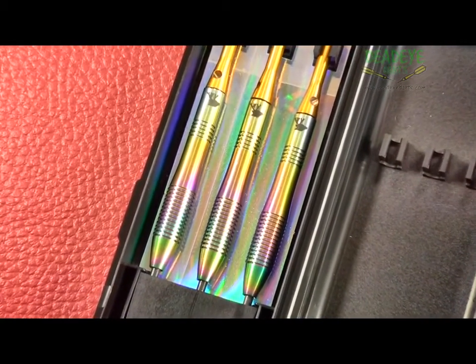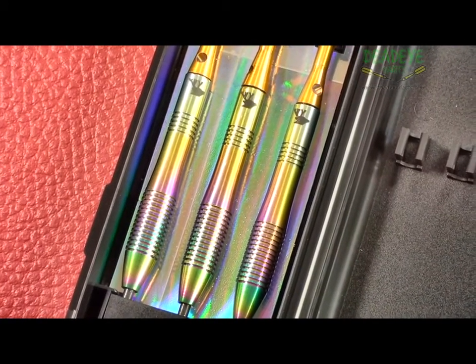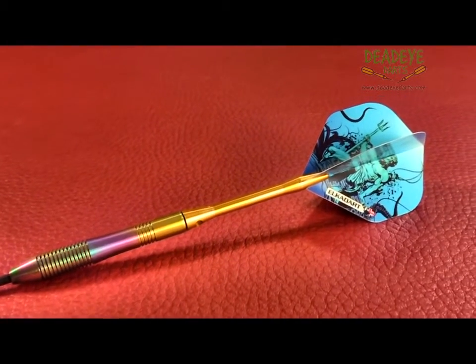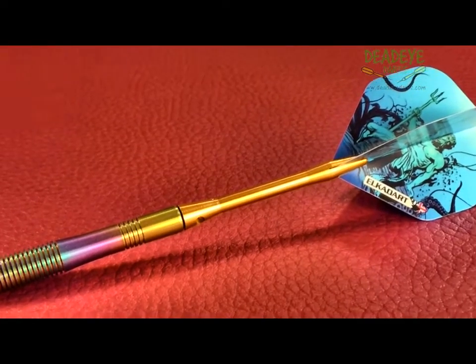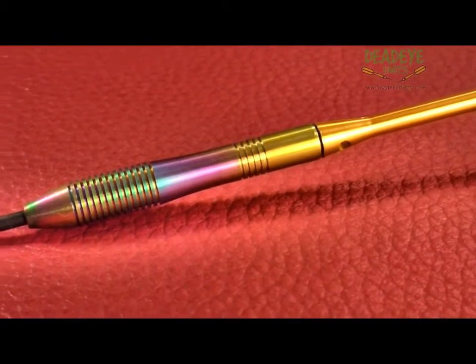The darts come in this ABS plastic carry case, signature 100 micron flights, endorsed alloy shafts and a point protector. The Neptune range is unique in that each dart has a titanium rainbow finish that varies from set to set — no two sets will ever be exactly the same.